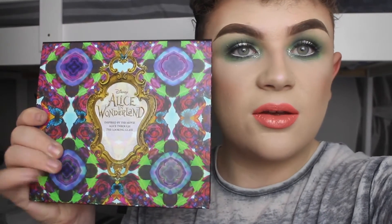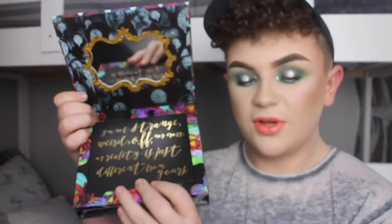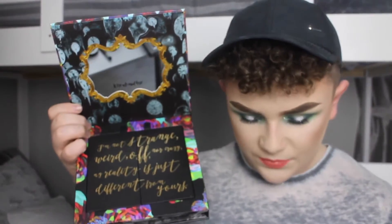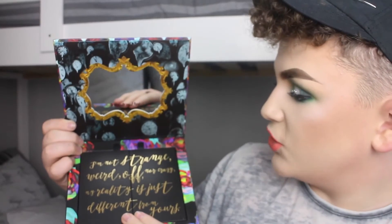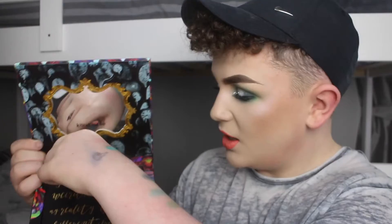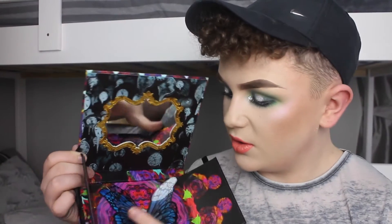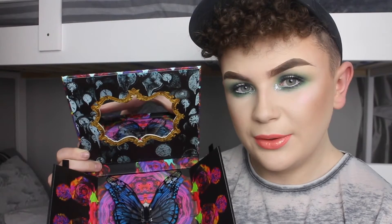So if you have not seen the Alice in Wonderland Urban Decay palette — where have you been? This is the front cover, and when you open it you get a small mirror that says 'We're all mad here.' There's also a little book that says 'I'm not strange, weird, off, nor crazy. My reality is just different from yours.' And then that opens up to show a butterfly, which I think is meant to be the blue boy — I forget his name.